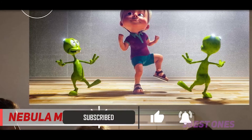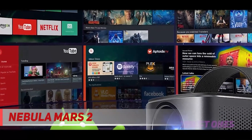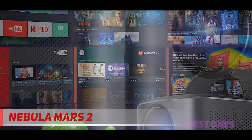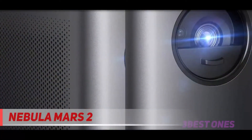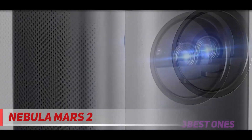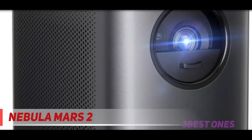The front end is customized for use with the supplied remote and has a dedicated app store rather than Google Play. But you can still download Netflix, BBC iPlayer, and countless other apps to run directly from the Mars 2. That includes games, but don't get your hopes up — most don't run perfectly, although you can pair your phone and use its touchscreen like a laptop trackpad.